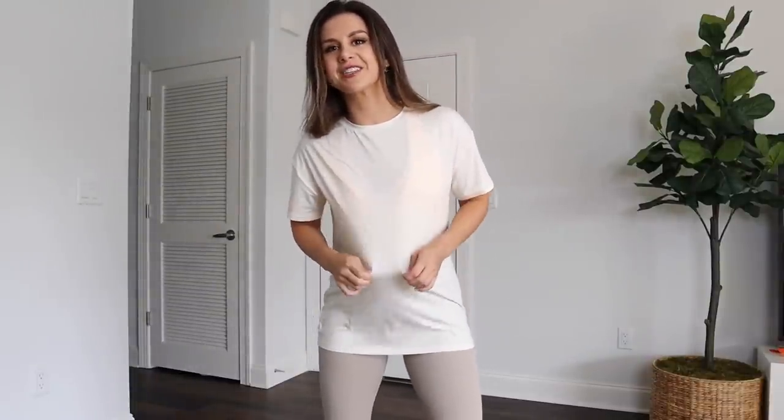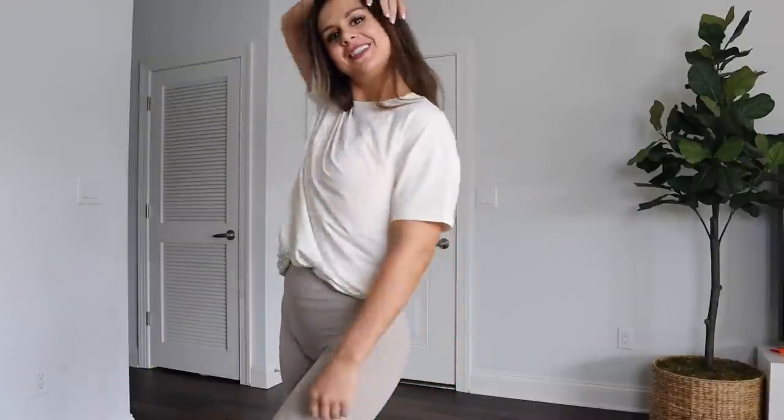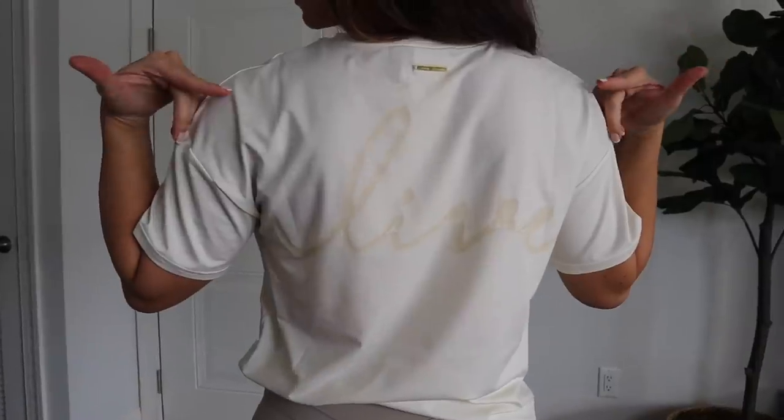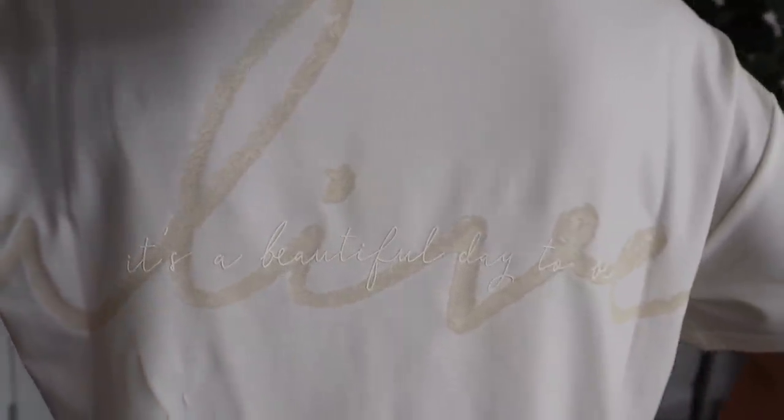Here's her baggy oversized tee. I got this in extra small and I'm really happy I did because clearly it's still oversized. Just like her tees last year, they are see-through, so make sure you wear something underneath. Very lightweight and breathable — I think it looks really cute with a little tucky-tuck action. I think the back here is just so unique — I'm going to say I think Whitney finger-painted this.